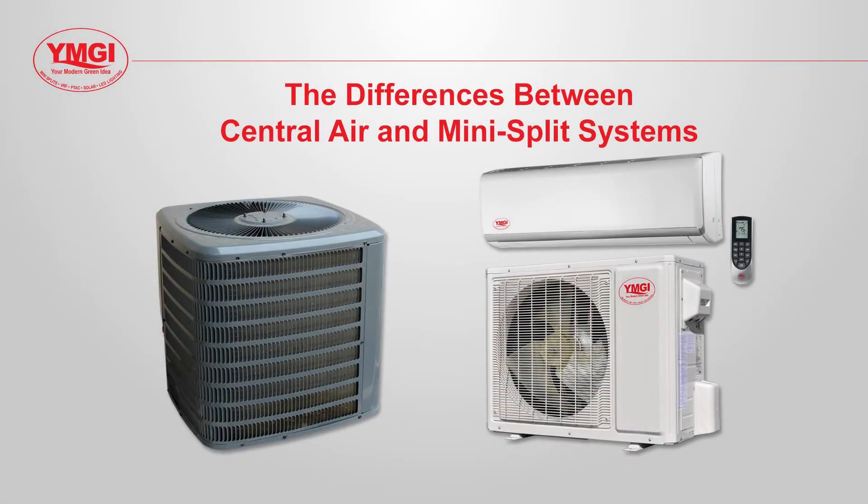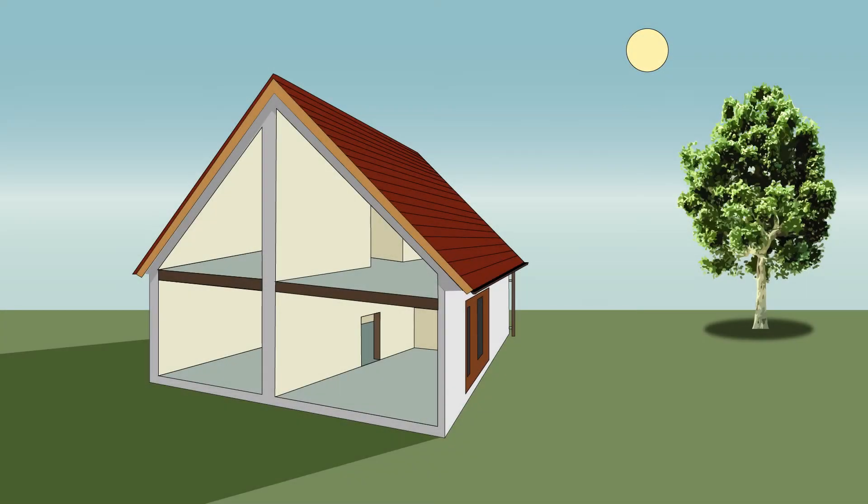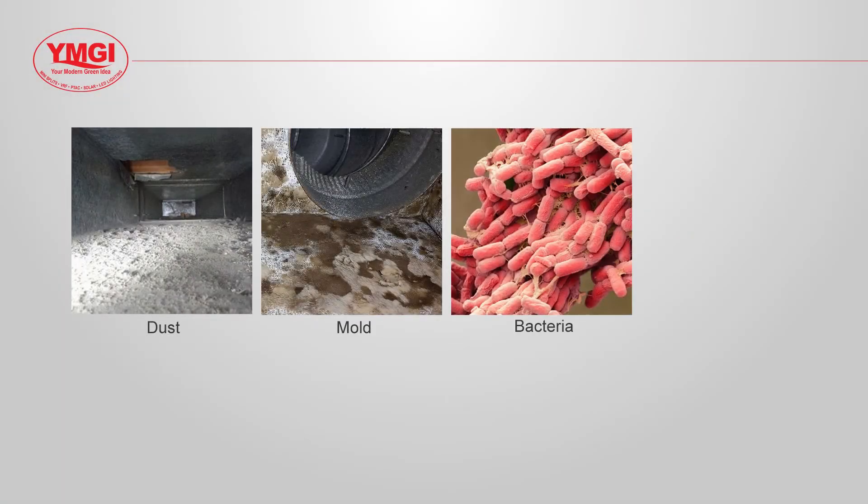All air conditioning systems consist of an outdoor condensing unit and an indoor evaporator unit. With central air systems, the evaporator unit can use duct work to deliver warm or cool air to different rooms in your home. A central system requires space inside the walls between the joists for the duct work, and floor, wall or ceiling space for the registers. These systems are often noisy and duct work can be a haven for dust, mold, bacteria and insects.